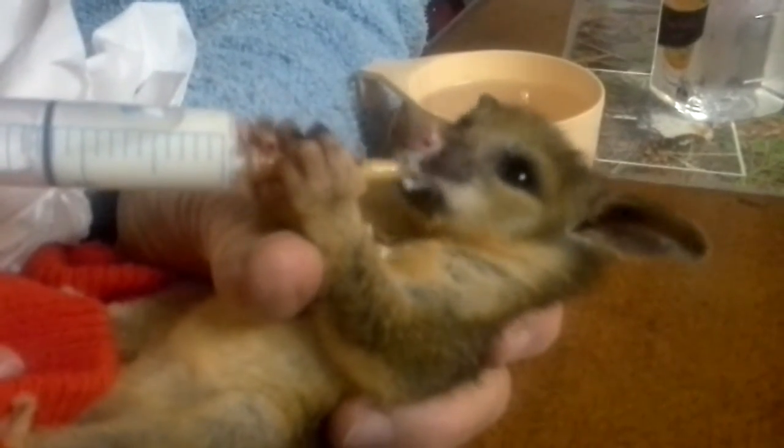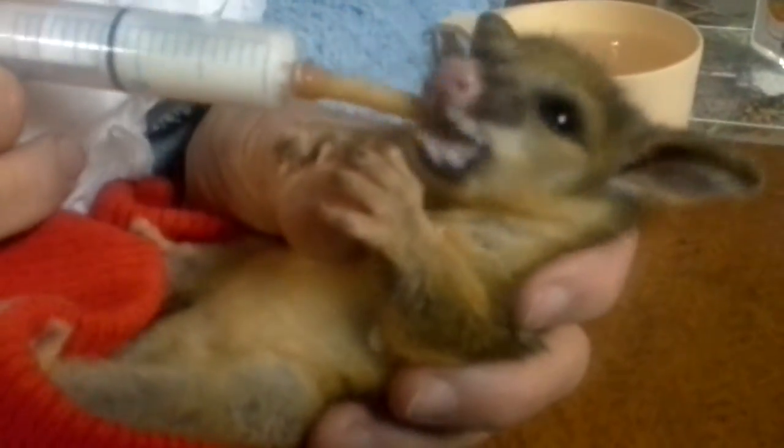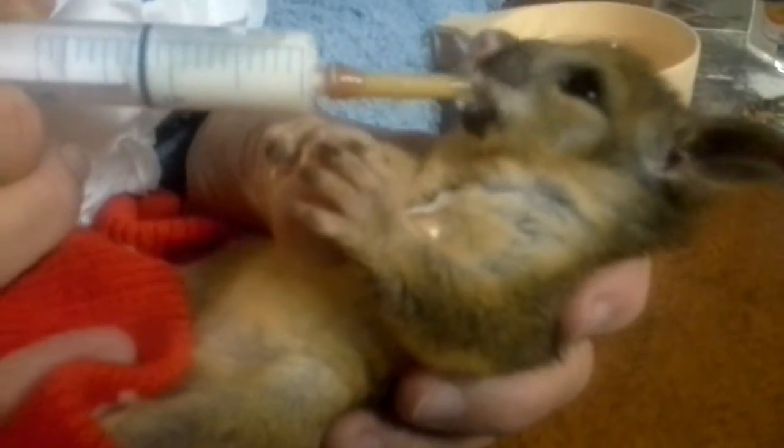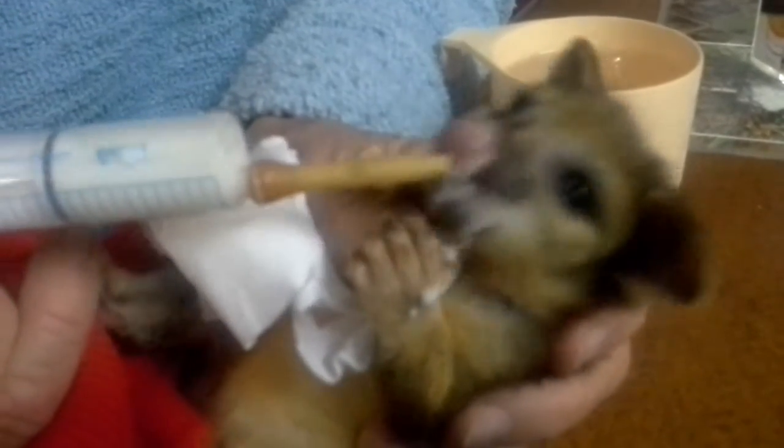Isn't she sweet? She's so tiny you have to feed her out of a syringe with a teat on the end of it. The teat was made on a knitting needle. Come on, you're spilling your milk.